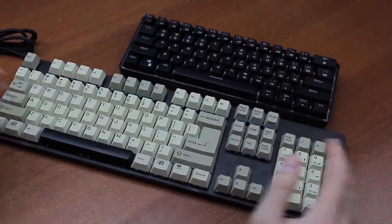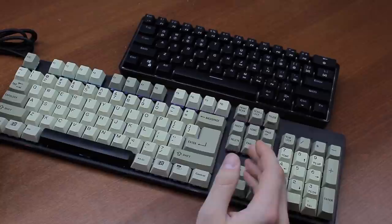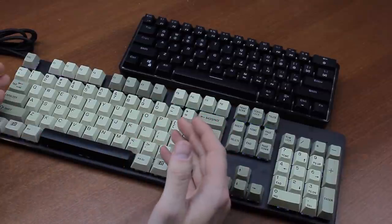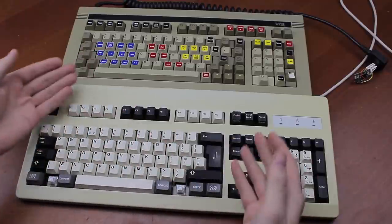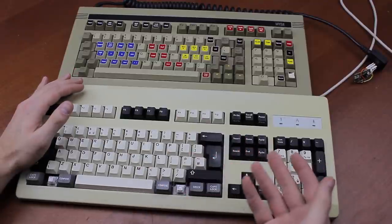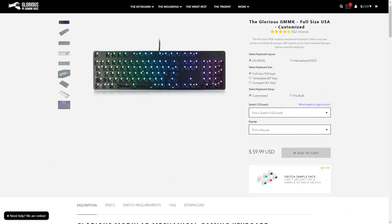Loose switches, or even just a switch tester, give a very bad impression of what it's actually like to use certain switches. The only real way to get a proper feel for switches is to use them in an actual keyboard. I've previously done several videos, like Project K and Project N, where I simply desoldered an entire board to test switches, but as this more or less requires me to sacrifice a chassis every time, I figured this was not ideal.